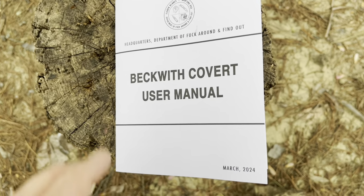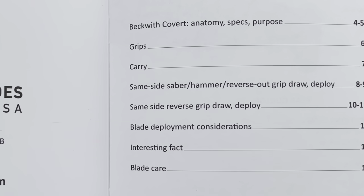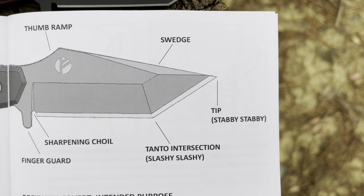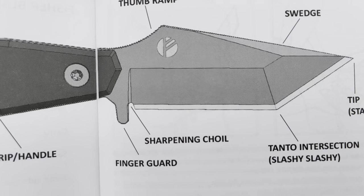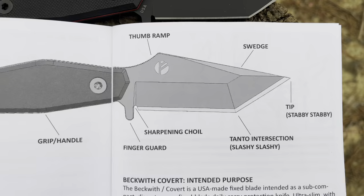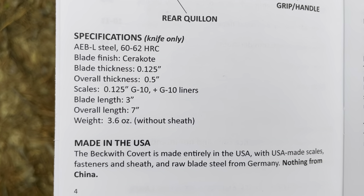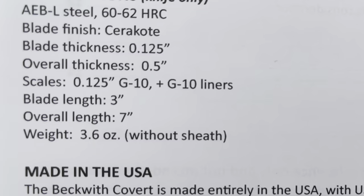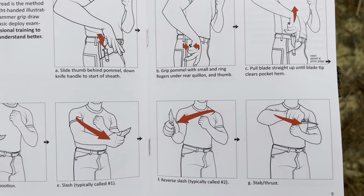Now we've got to talk about this manual — it is a review in and of itself. It's so well thought out in its categories and table of contents: grips, carry options, whether it's saber, hammer, or reverse grip, deployment — just all the different things you want to look at with this blade. You can see the specifics of the design: the pommel, rear quillion, grip and handle, finger guard, sharpening choil, the Tanto intersection, the tip, the swedge, and the thumb ramp. You've got the intended purpose of the blade covered, and all the specifications: 60 to 62 HRC, blade finish, thickness, overall thickness, scales, length — this thing is 7 inches, weighs 3.6 ounces without the sheath, made in the USA. You're also provided with deployment strategies and movements.